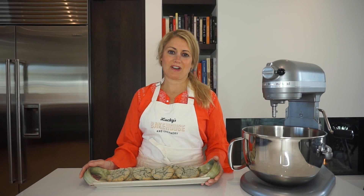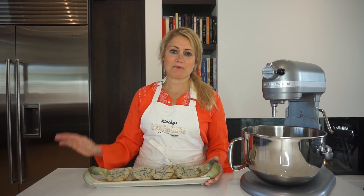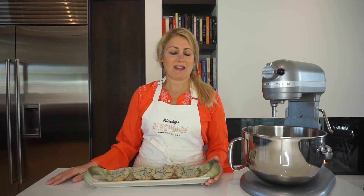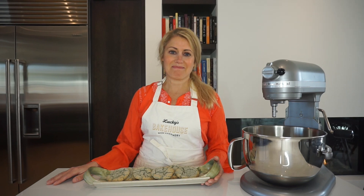Thanks again for joining us today. This recipe made about three and a half dozen. We'll post the recipe online like we did last time. Keep looking for more of these to come out — we're having a great time doing them. Makes me feel connected to you guys. Look for us next time. Bye!